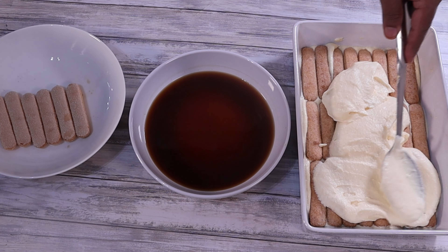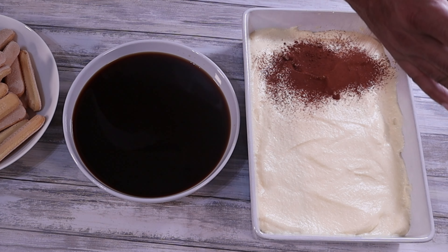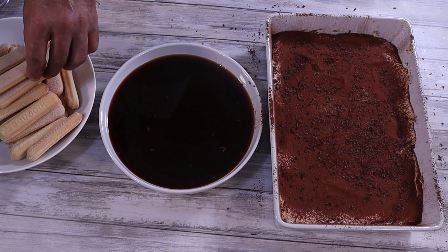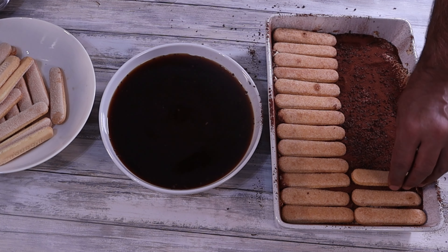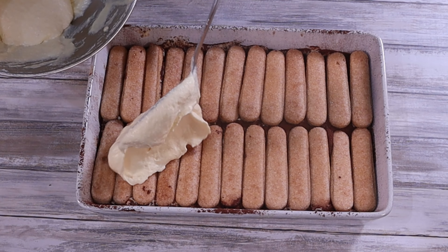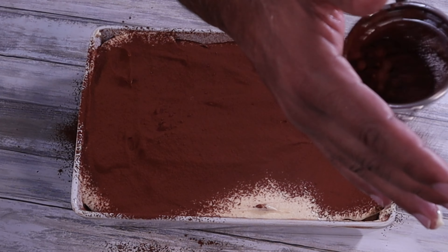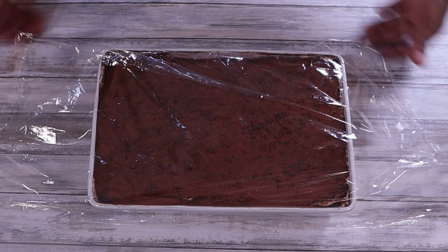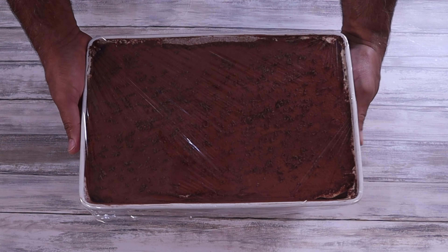Add the cream cheese mixture and smooth it out so the entire surface is covered. Sprinkle over some cocoa powder and grate over some dark chocolate. Now arrange the next layer of lady fingers at a 90-degree angle to the bottom layer, as this helps the tiramisu hold its shape when sliced. Add the rest of the mixture on top, smooth it out, sprinkle with cocoa powder, and shave over more dark chocolate. Cover with cling film and refrigerate for at least 3 hours — ideally prepare it the day before and leave it overnight to set.